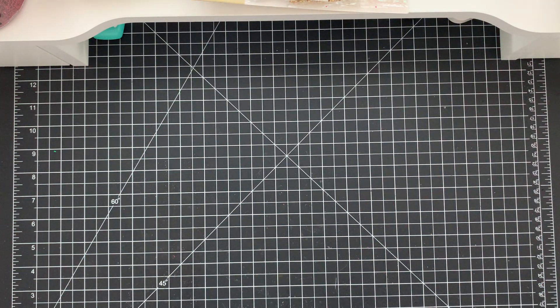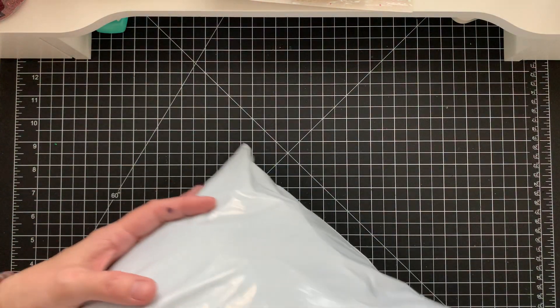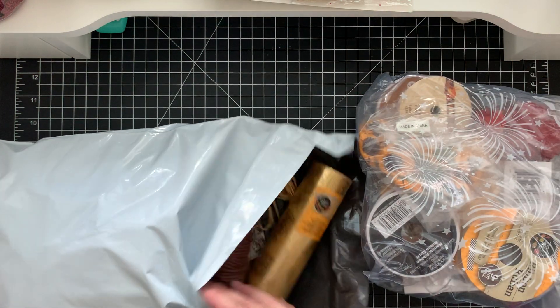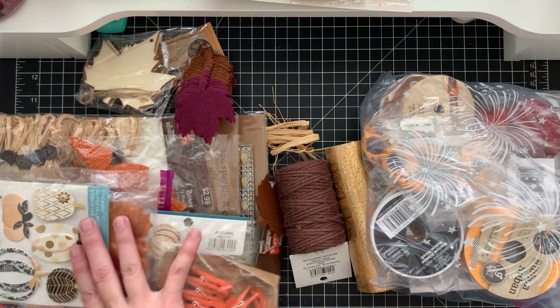Hey crafty friends, it's Tiffany. This is part two of my de-stash. I'm going to have two de-stash boxes — one is a bag and one is a box, and then I have to create more boxes. This one here is going to be Fall Miscellaneous Number One. It's going to be in a poly mailer and it weighs two pounds. Everything in here is related to fall, and I just did my fall de-stash with my paper pad so I thought I'd better finish.